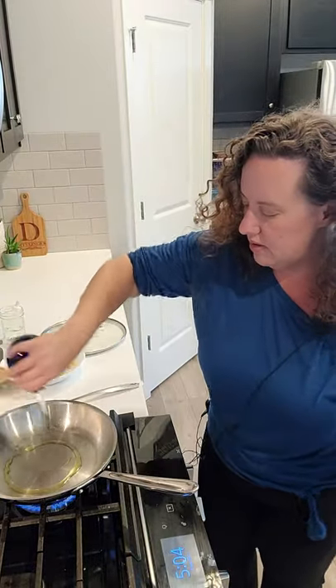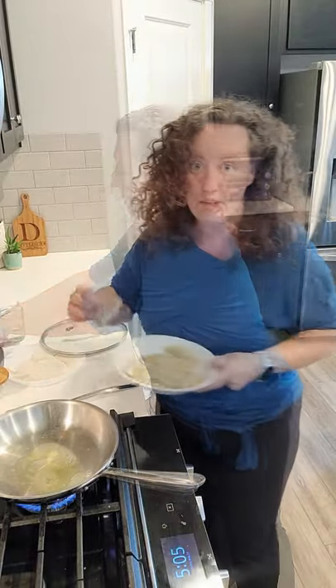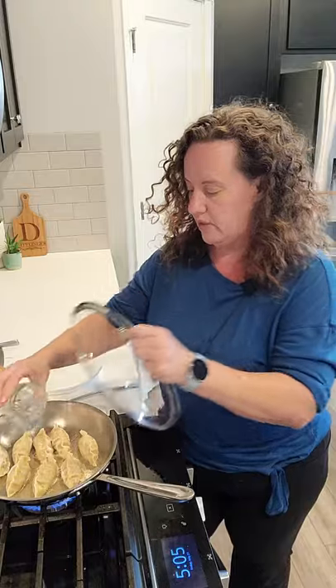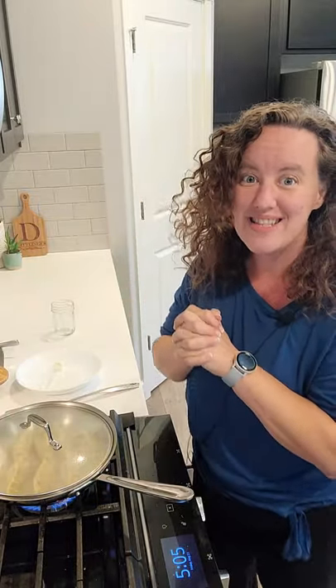Now we're going to go ahead and put down some olive oil. I like to mix olive oil and butter, and then place your pot stickers. Give them a second to cook, then pour in some water and cover with a lid. Let them steam for five minutes and then we'll check on them.